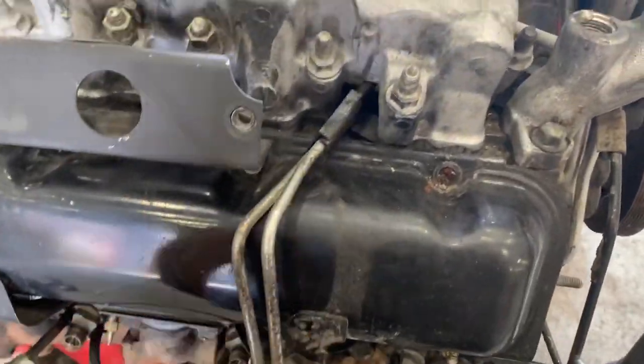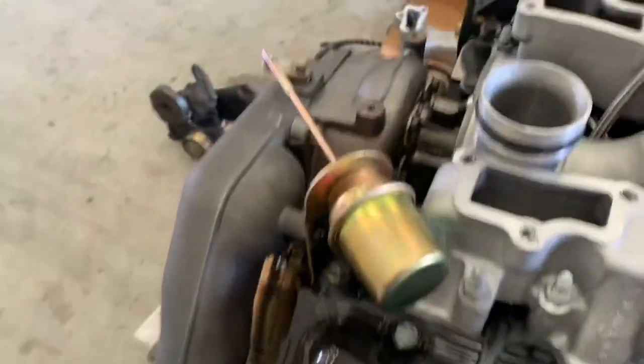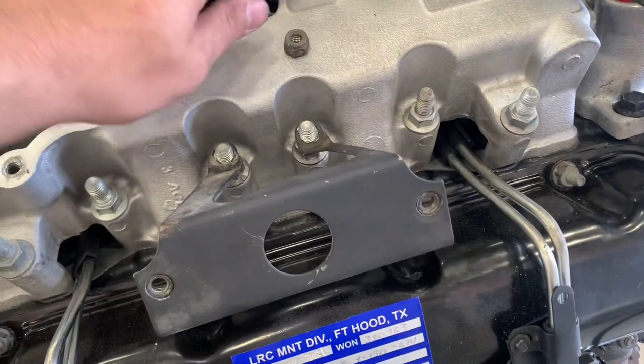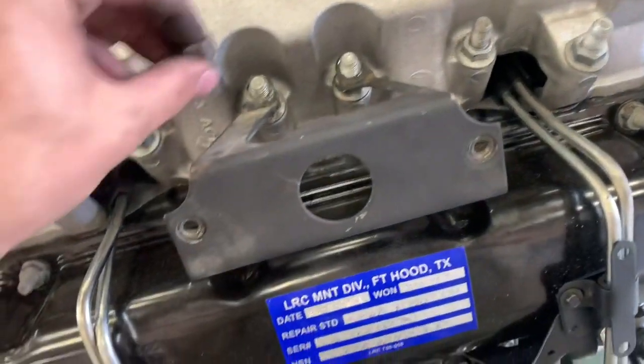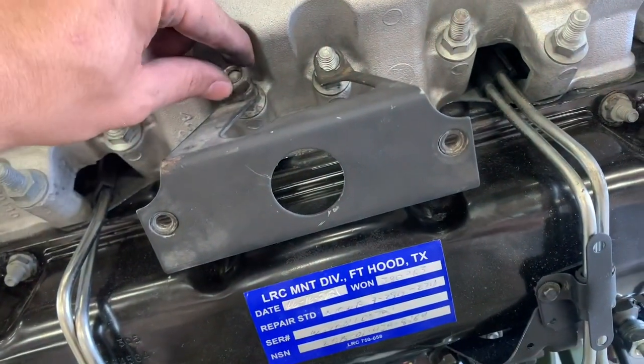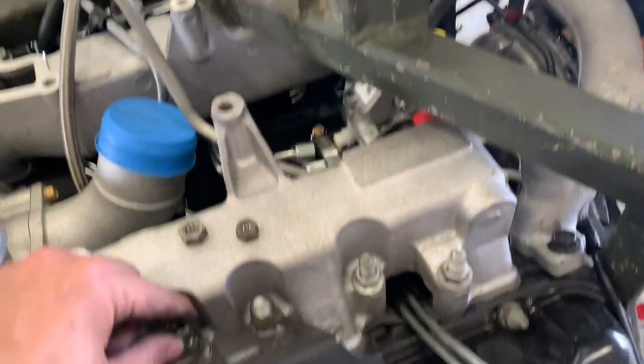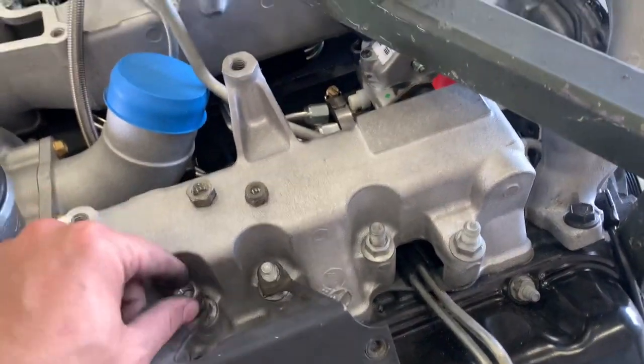This is where the crank ventilation goes on. This is on the new engine — it doesn't come off with the old one. Just so you guys know when you're buying parts.